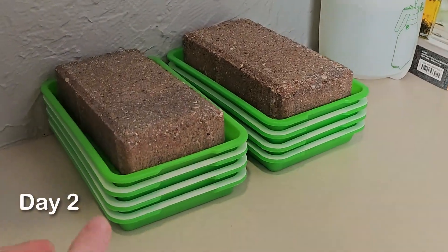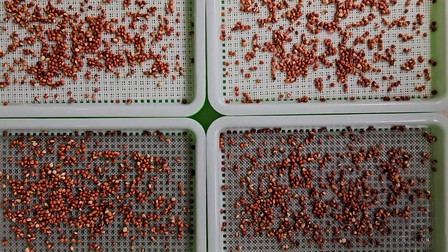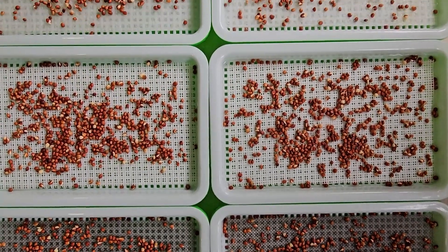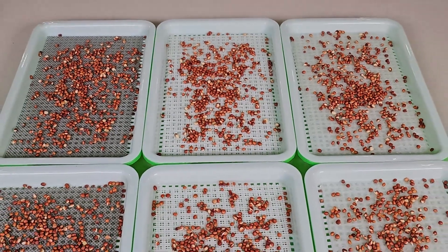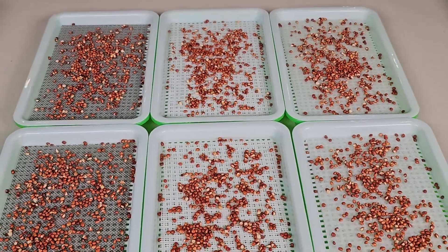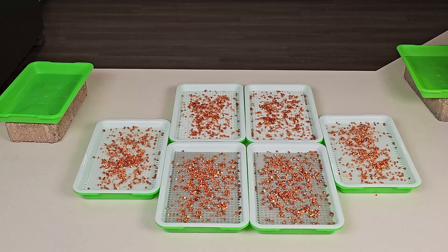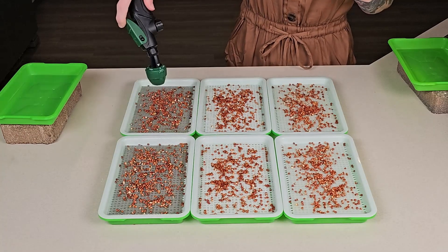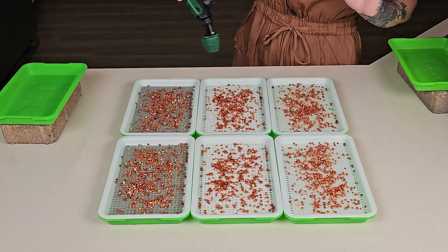It is day two for this grow so let's go ahead and pull these over to the other table so we can take a look. Taking a closer look at these trays it looks like everybody's basically in the same area for germination. I'm not really noticing anything that's ahead or falling behind — it looks pretty identical at this point. Let's get them watered and put back up. It looks like the silicone and the paper towel are holding the most moisture.